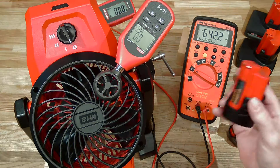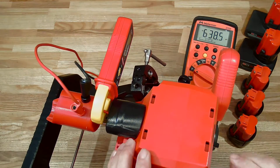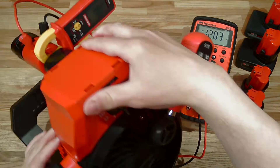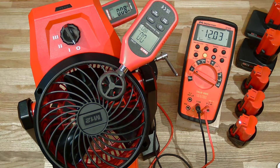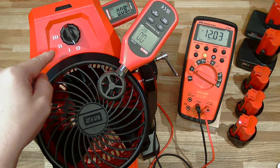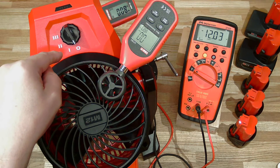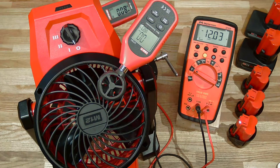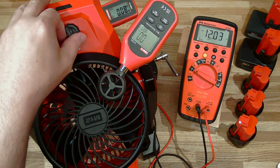Let us begin with this older CP 2.0 battery. The way I'm going to test this is: first put it into speed level 3 and let it stabilize for a minute, then put it down to speed level 2, let it stabilize for another minute, then down to speed level 1 — and during that entire run we're going to be monitoring all these variables.